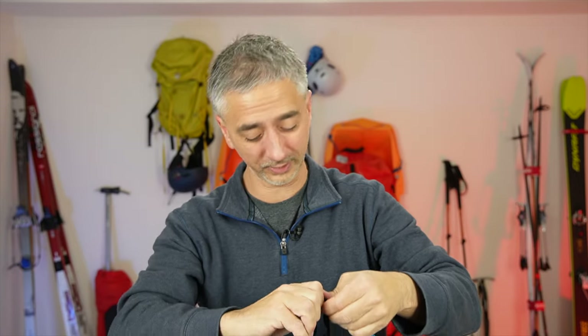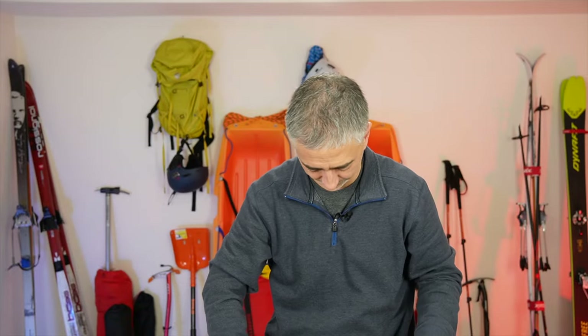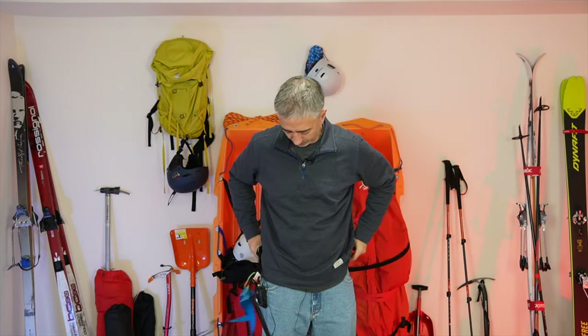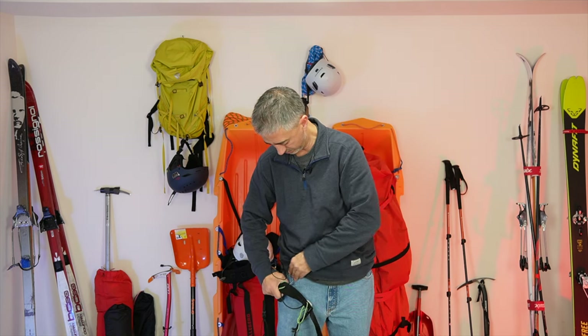Let me actually show you how this climbing harness works and how much I love it. I'm going to tell you at the end of the video its major weakness and why everything has its price. I'm going to unclip this — as you'll see it's going to turn into a bit of a mess. I'll stand back here so you can watch me put this climbing harness on.